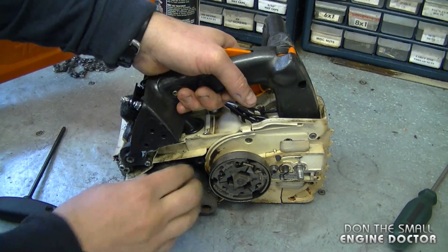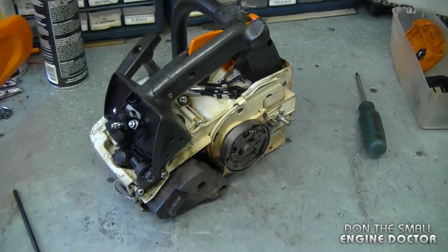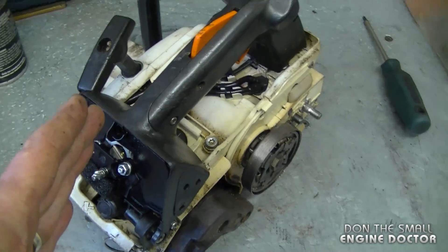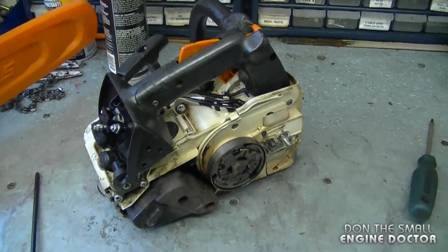It puts a lot less pressure on the intake boot. It's a good idea to check the buffers on your saws every year. If you use your chainsaws commercially, then I would check them every two months. That's it for today's quick tip video on chainsaws.